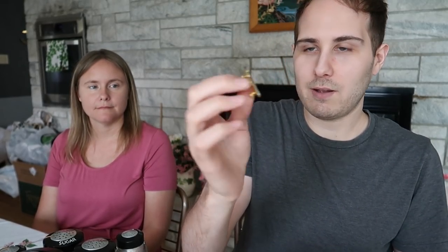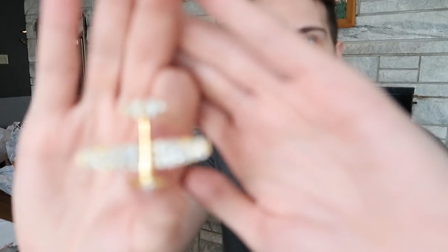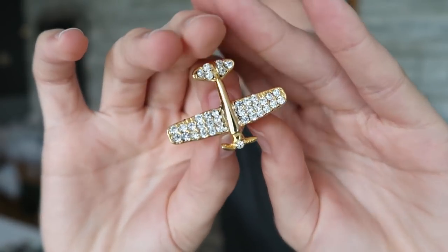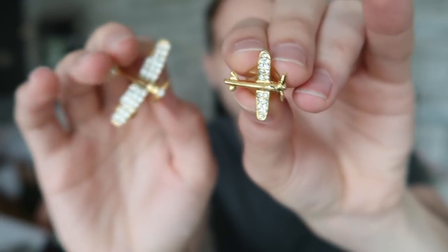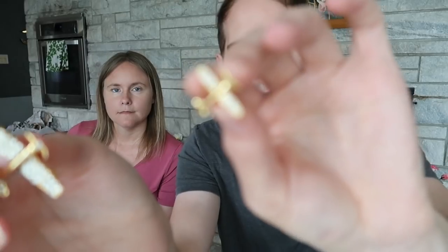The last jewelry piece I bought is actually a set — it has a biplane brooch with little diamond-looking stones on it, and then two matching earrings. So it's a three-piece plane set. Costume jewelry of course, but very cool. I paid five dollars for that one and it would sell for about $12 to $14.